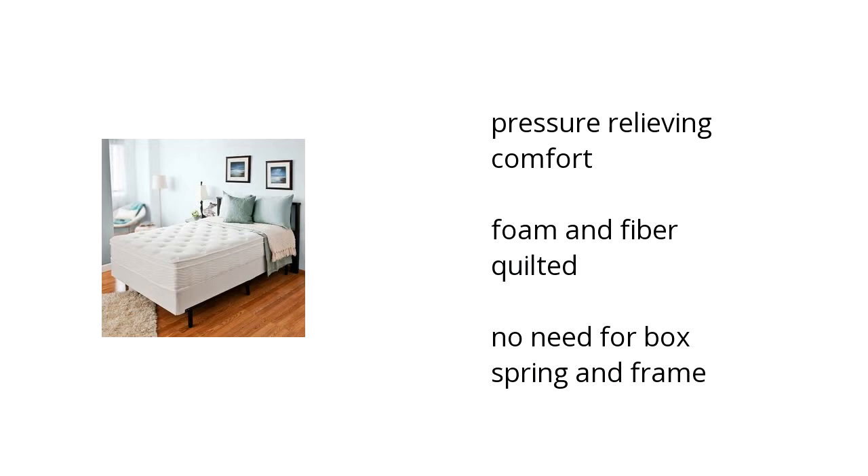It has pressure-relieving comfort. It also has foam and fiber quilted. And there is no need for a box spring and a frame. Want to learn more? Click here.